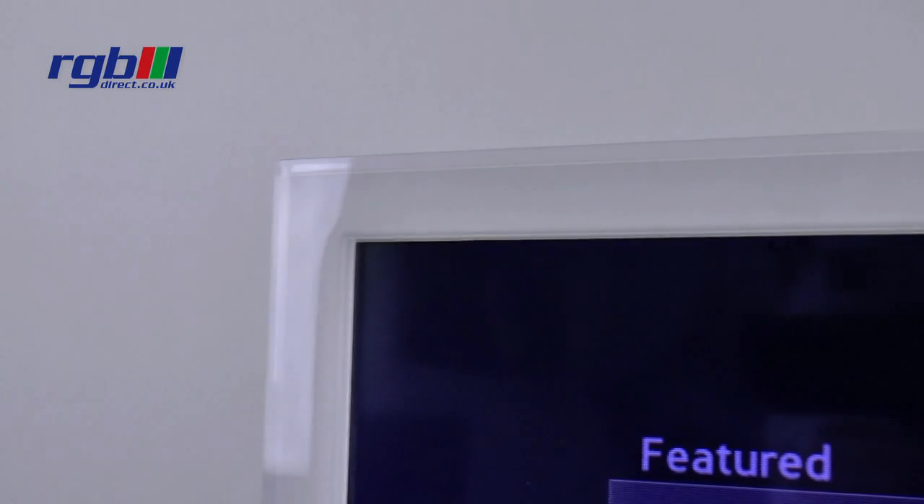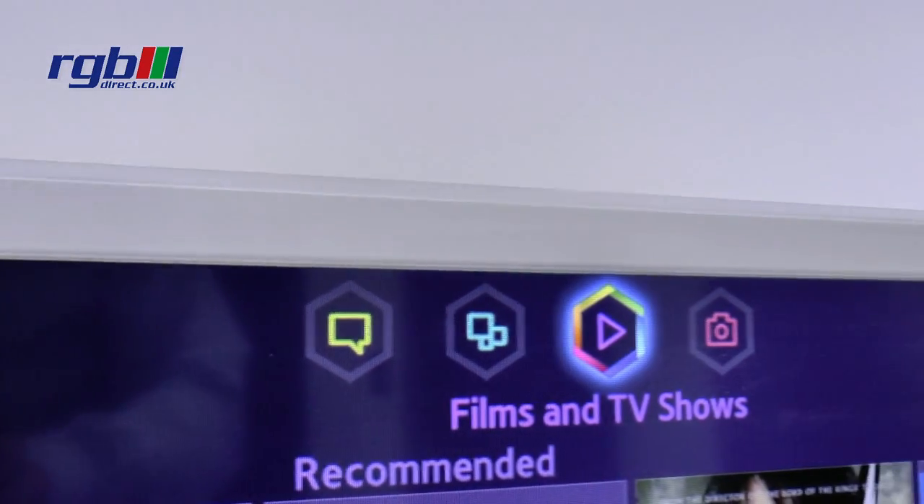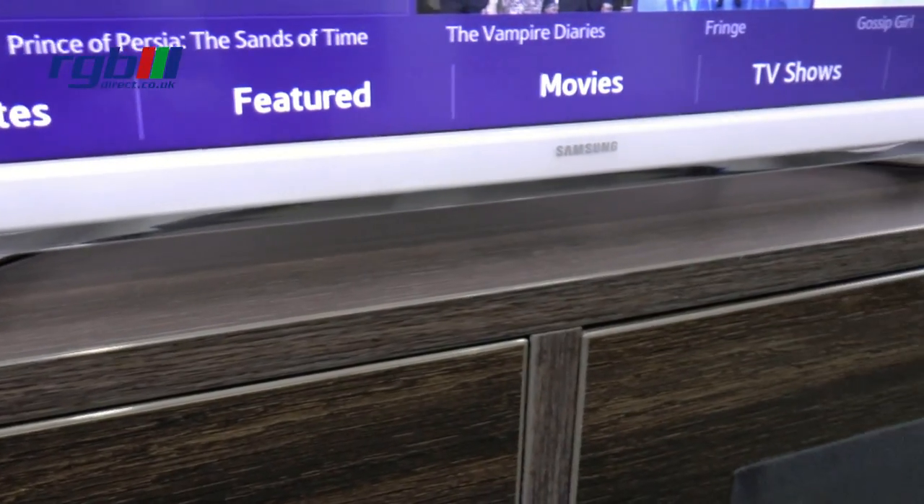This has a very nice gloss white surround with a clear perspex around the edge and it has a chrome effect arch pedestal base which is very stylish indeed.